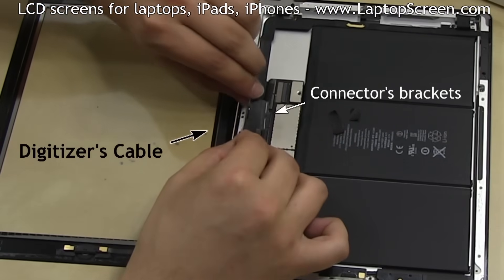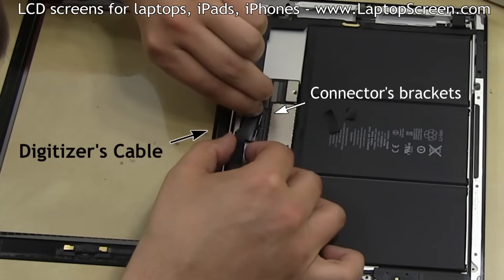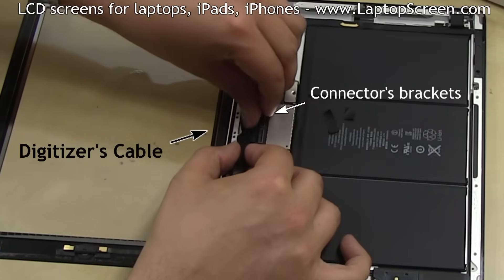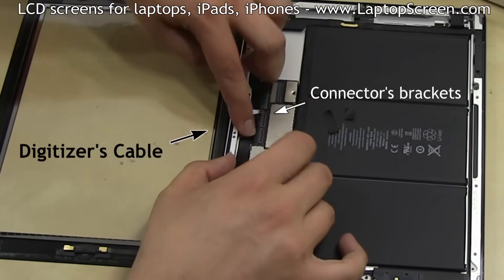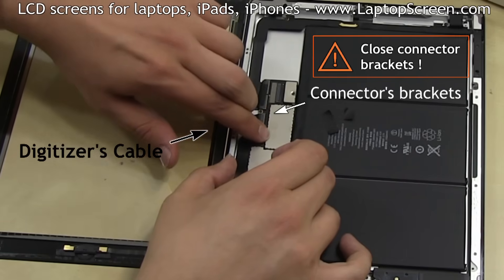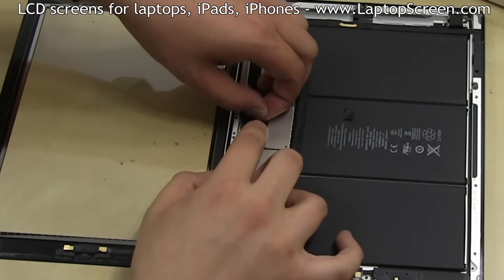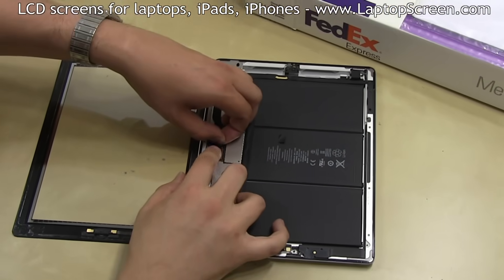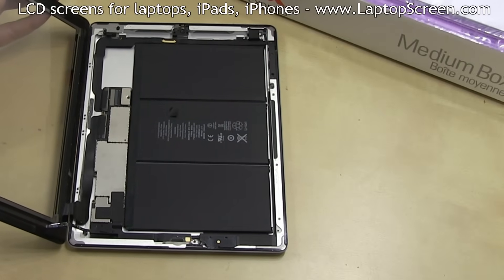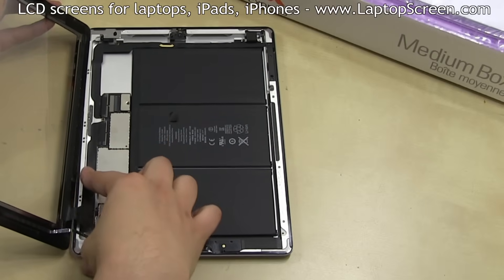Align the digitizer's cable with the socket and gently insert until the white lines are hidden by the connector. Make sure not to slant the cable and be extra precise. Apply slight pressure on the cable to catch the new adhesive. Lock the connector's two brackets and replace the securing black tape. Lift the digitizer up a bit in order to guide its cable into the groove, then apply slight pressure to catch the adhesive.